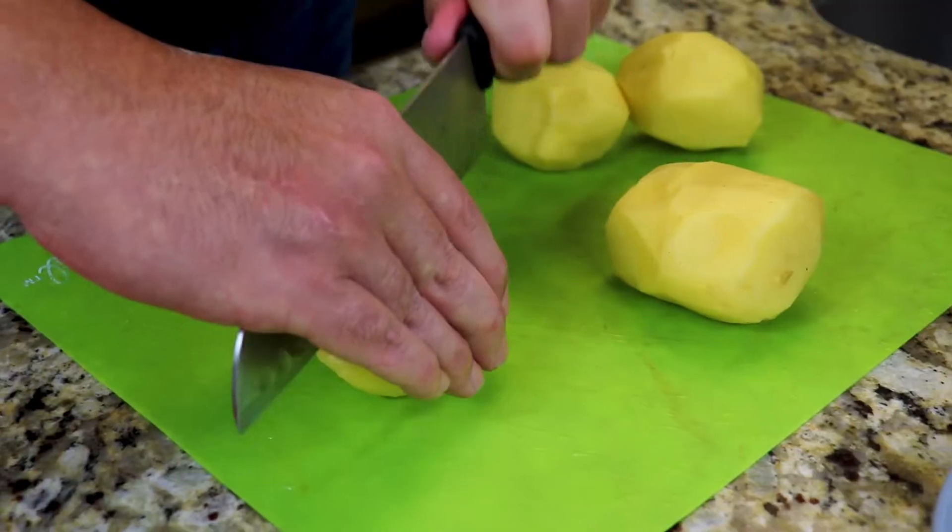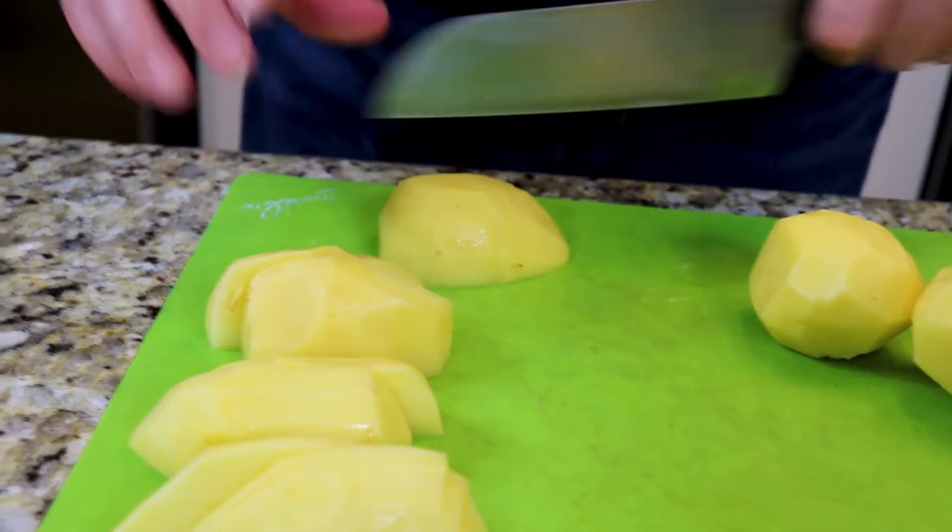Now that we've peeled our potatoes we're going to go ahead and quarter them. We've peeled and quartered our potatoes. We've taken our chicken leg quarters and washed them and trimmed off the excess fat.